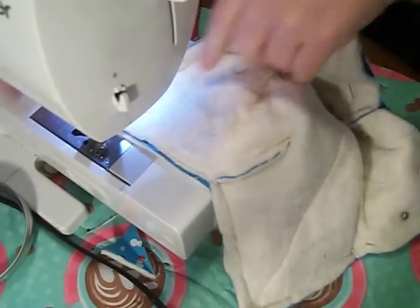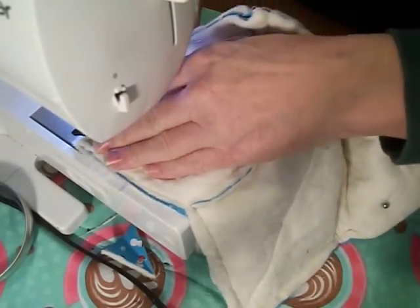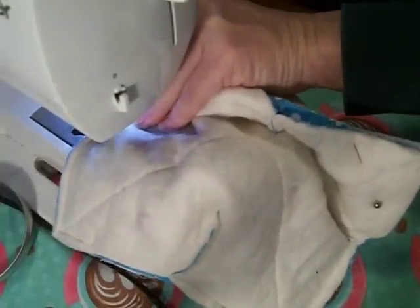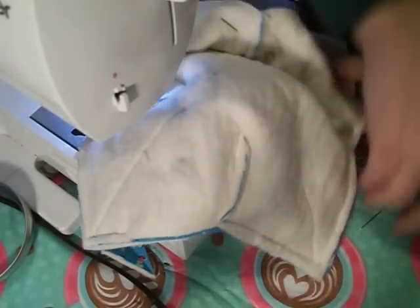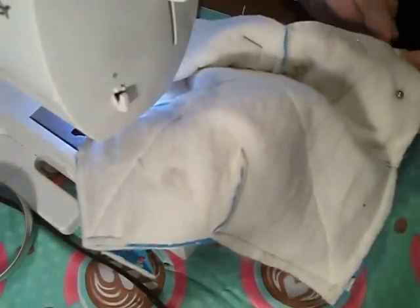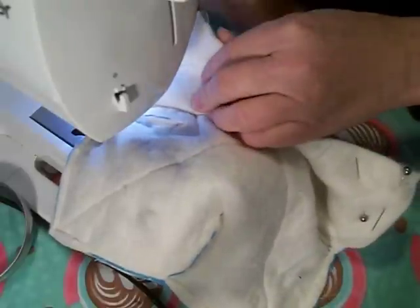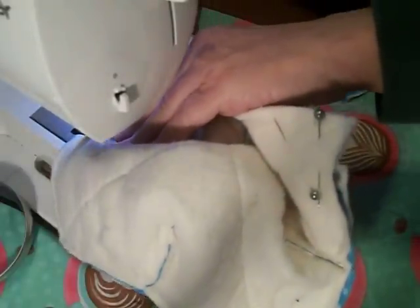Now I'm going to turn it. I want to make sure where my opening is, so I'm going to put a double pin here so I know not to sew this side closed — because I have gotten carried away and done that. We need an opening to flip it.